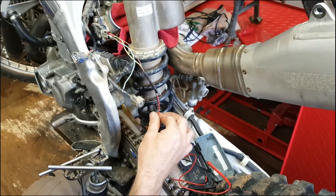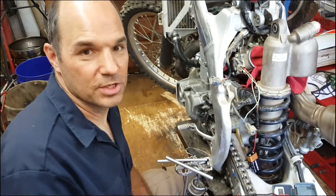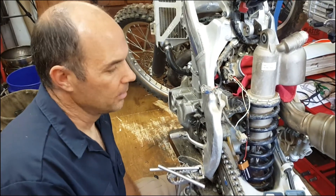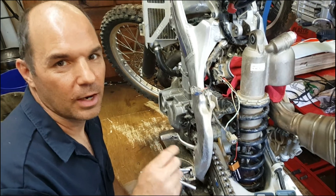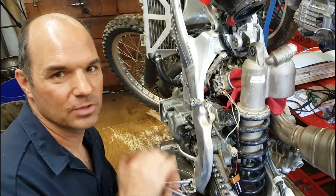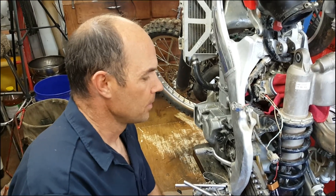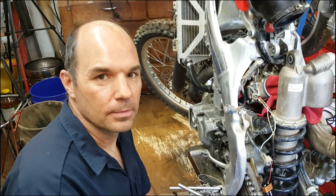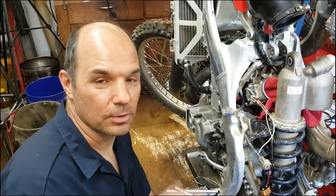That's how you make a throttle position sensor tester. It's pretty simple and it only cost me a few bucks. These are one of those things that you really want to make sure you have set properly. You shouldn't have to touch it from the factory, but if somebody took it apart — and this one looked like it was adjusted and this is the bike I just got — so I wanted to make sure it was set right. Until next time, please like, subscribe, and hit the bell for further notifications.